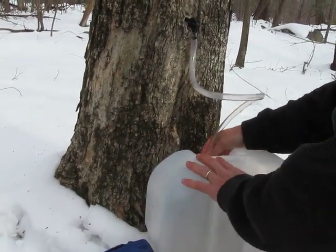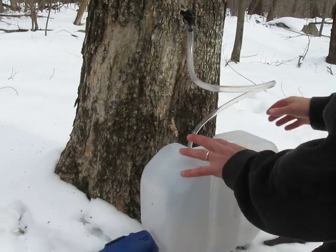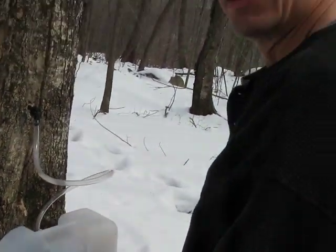Then you just have to evaporate it off. That will be part two — stay tuned.